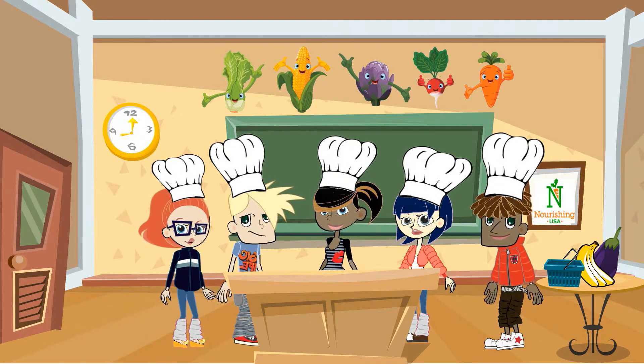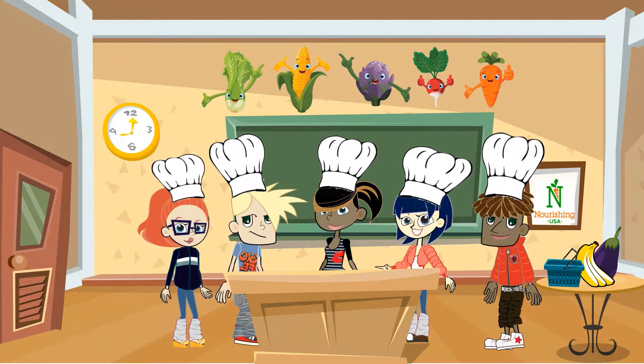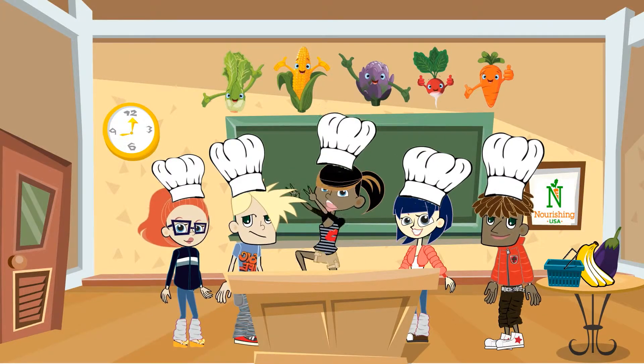Yeah, I'm Brad. I'm Lisa. Hi, y'all. I'm Jenny. Let's get cooking.